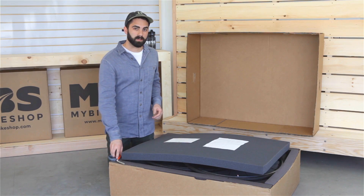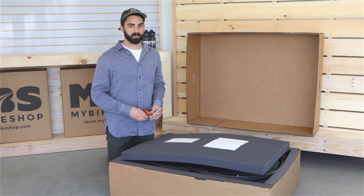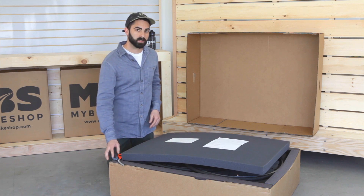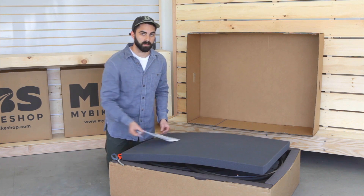To start, you want to clip the shipping straps with your scissors, cut them, remove them, and throw them away as they're not reusable. From there, you need to lift off the top of your box and set it aside. Upon opening your box, you will initially find a handwritten thank you note and an invoice. Set these aside for reference.